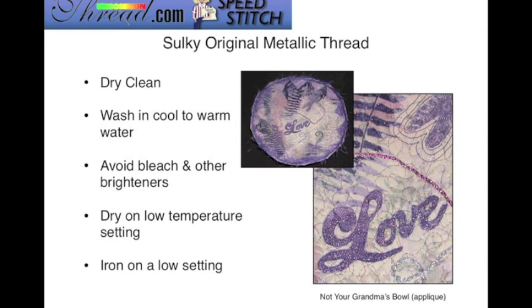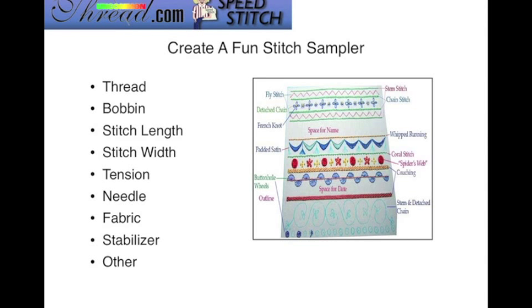The metallic thread is safe to dry clean. You can wash it in cool to warm water, but avoid any type of bleach or optical brighteners. Dry in the dryer on a low setting, and when using your iron, use a low setting — I even recommend using a press cloth over your stitches to protect them. When you have some time, sit down and create yourself a thread sampler by stitching out the various decorative stitches in your machine. On the back, write down the thread used in the top and bobbin, the stitch length and width, the tension setting, the type of needle, fabric stabilizer, and so forth.